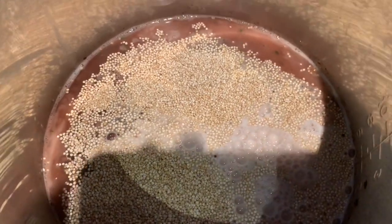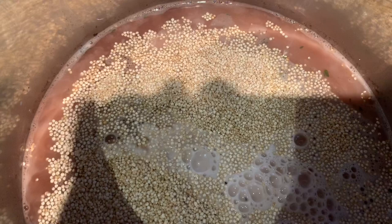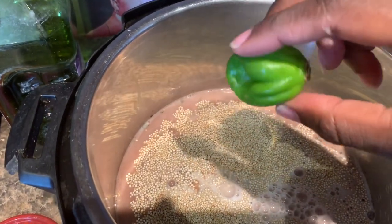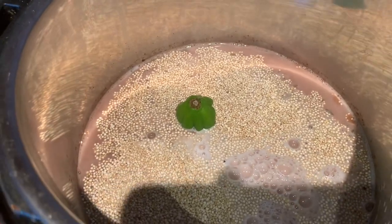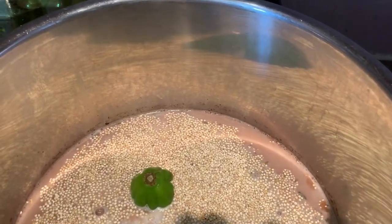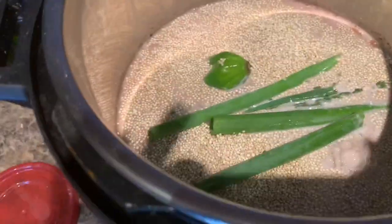Next we're going to input one scotch bonnet pepper. You can also use African bird pepper in this. Do not open it, because if you open it it's going to be super spicy — I'm trying to do this as authentically Jamaican as possible, but with electric ingredients. For more flavor I'm going to add some thyme and some scallion, and mix all this goodness together.